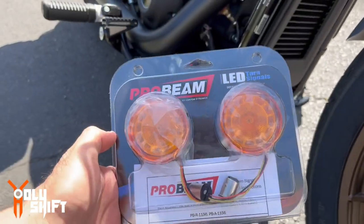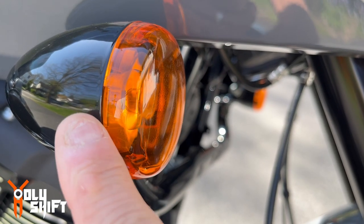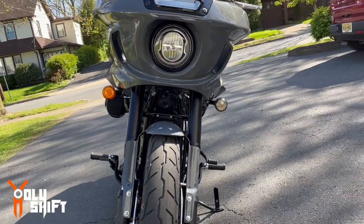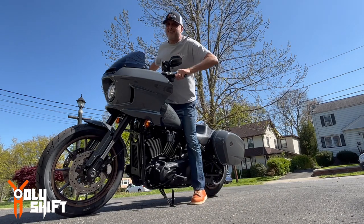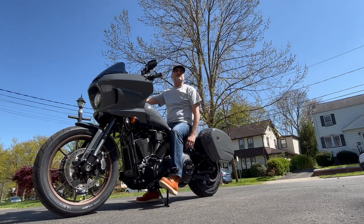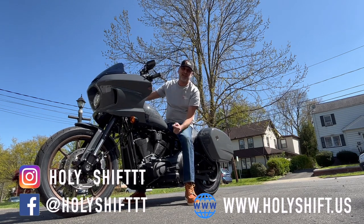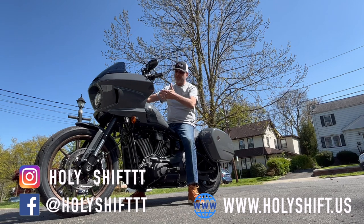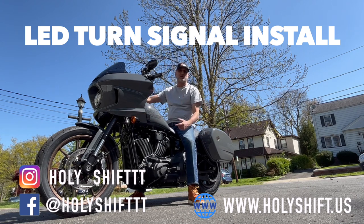Welcome back to another video from Holy Shift. Today we're going to do the obvious — replace the signal lights with LEDs. Why Harley doesn't put LEDs, I don't know, but that's an obvious thing for me at least — to change out these old incandescent light bulbs with new and modern LED lights.